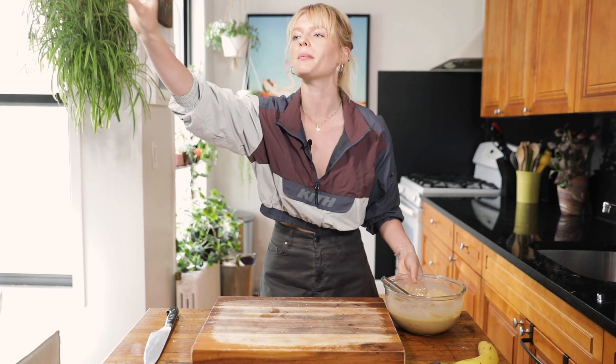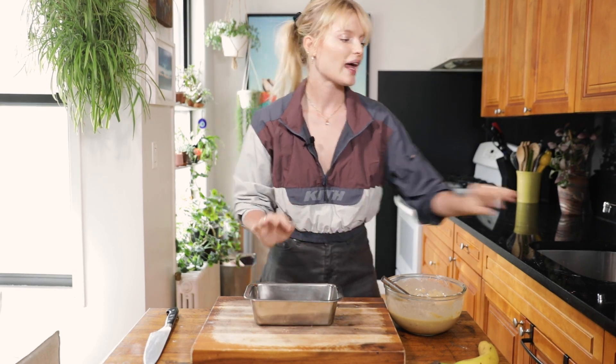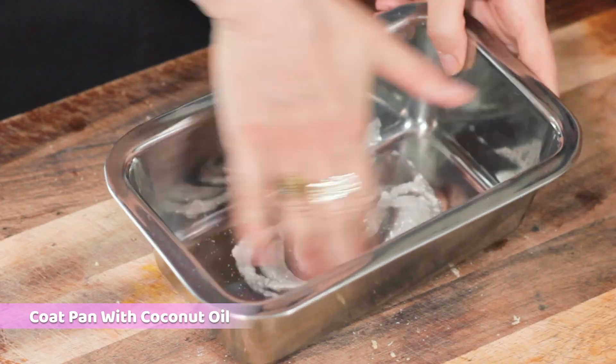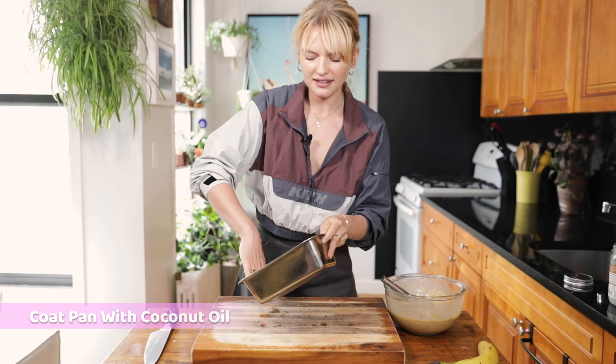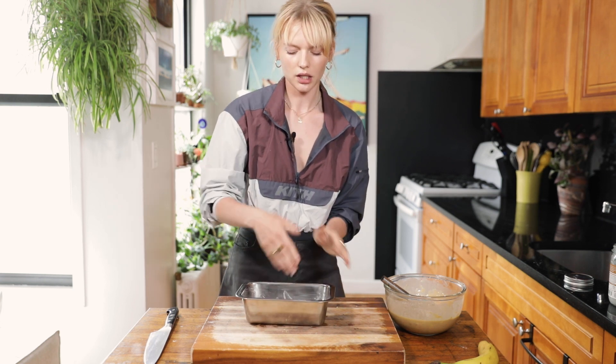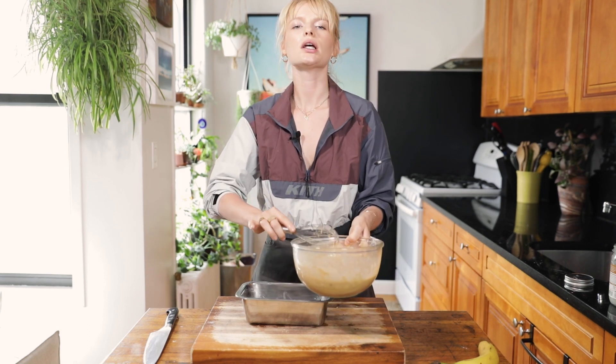If you don't have a bread pan, you can use a cake pan — go to the store and buy a disposable cake pan, whatever you have, it tastes just as good. I'm gonna get out my bread pan and line it with coconut oil. If you don't have coconut oil, grease it with some butter or any oil you have. Coconut adds a nutty flavor — give her a nice coat on all the sides so the bread doesn't stick. Then add the batter into the pan.